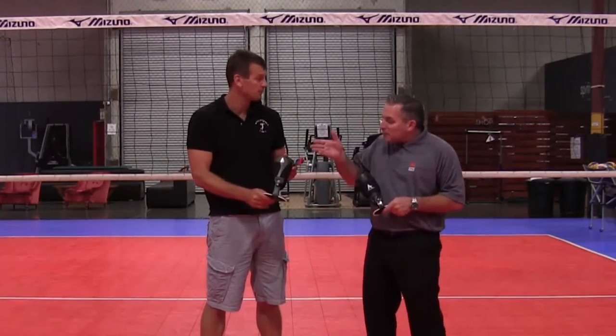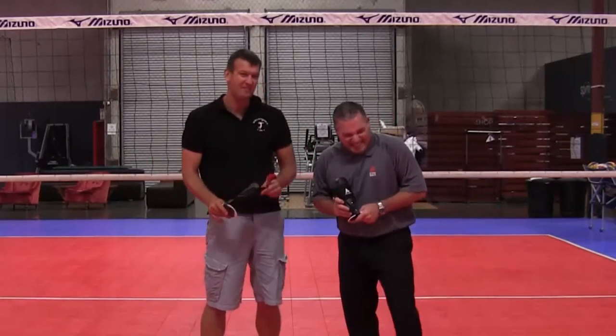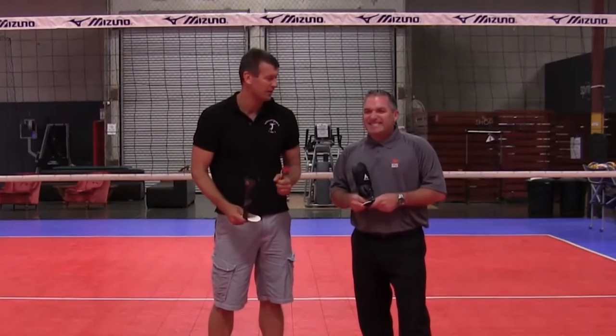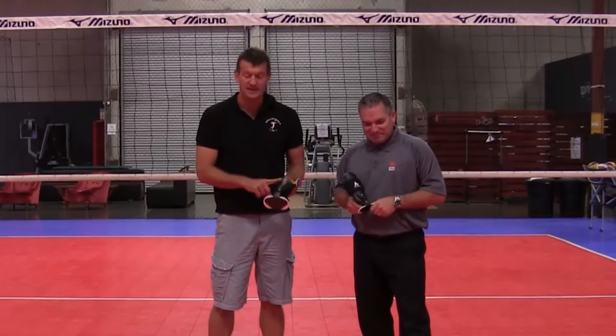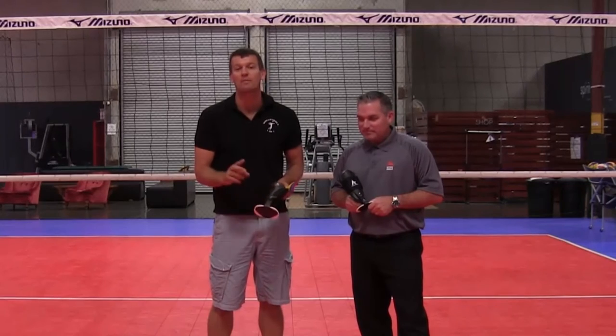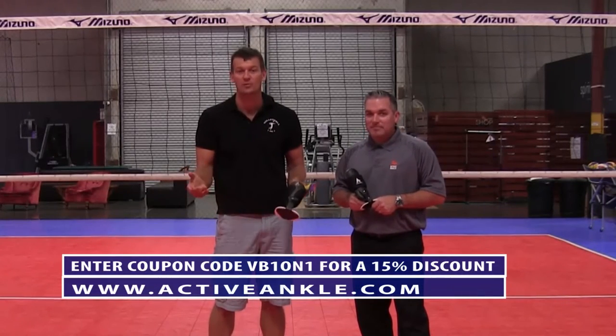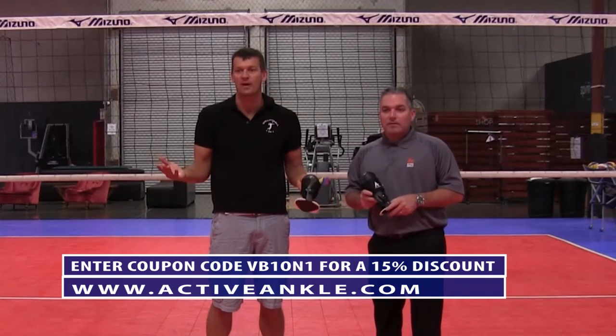Imagine if this brace had been around — you'd still be playing today. If I had worn this brace when I was younger, I would have been recruited at a whole another level. I say that because I twisted my ankle right before the Junior Olympics twice, in two separate Junior Olympics. I didn't wear ankle braces because I grew up in South Africa and we didn't know about them — we couldn't afford them.